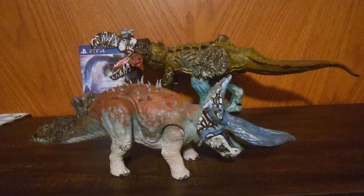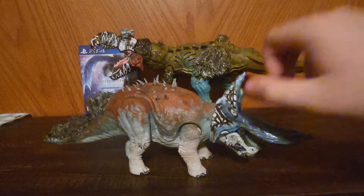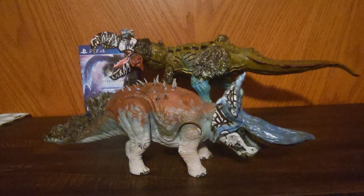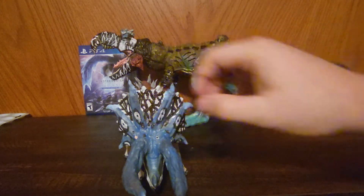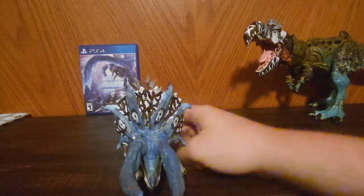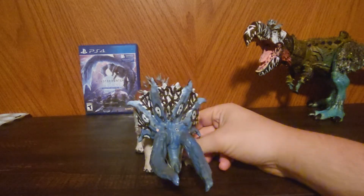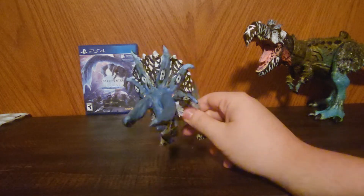So I based a lot of this guy's coloration off of them, with the exception of the legs. And in the show they had two eye spots — my Triceratops has six of them, just because that's the design of his frill.